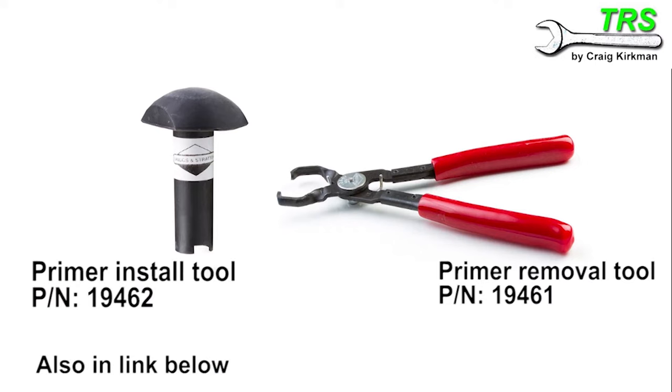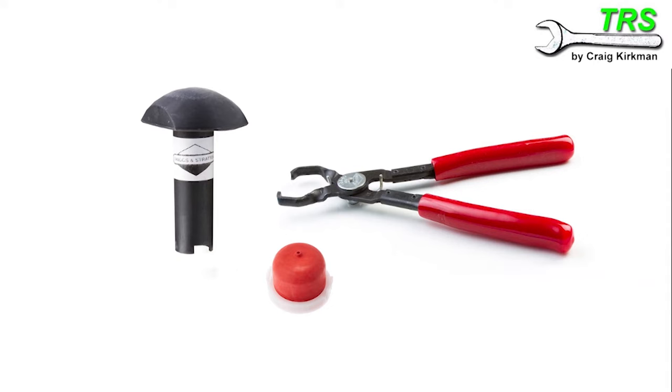There is a correct set of tools to remove and refit these primer bulbs, and if you have access to them it's best that you use them. But of course the average lawnmower owner won't have them and probably won't want to fork out the cost of buying them just to change a primer bulb possibly once.